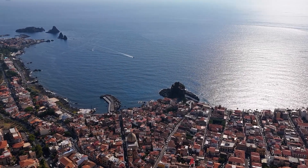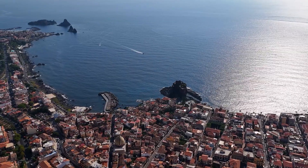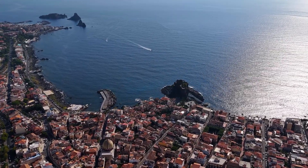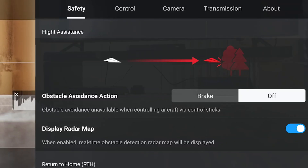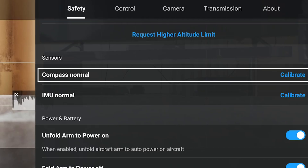The compass keeps track of the position of the drone and the home point. If it is not calibrated properly, the drone may fly erratically or crash. It also plays an important role in the case of a return to home. We calibrate it only when prompted by the app or when we have not used the drone for a long time. In the Safety tab of settings, we find the option for compass calibration, just above the one for the IMU.